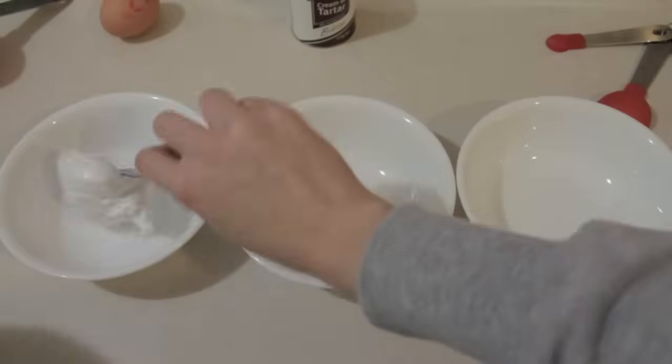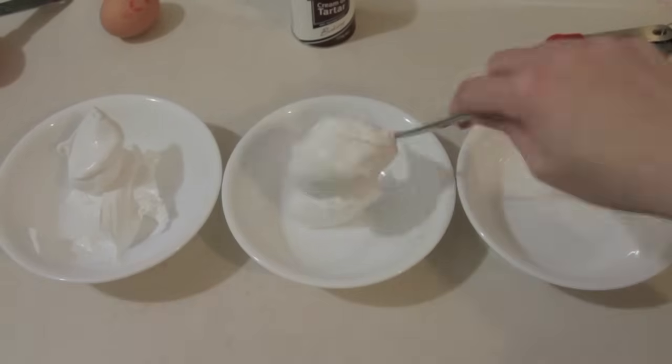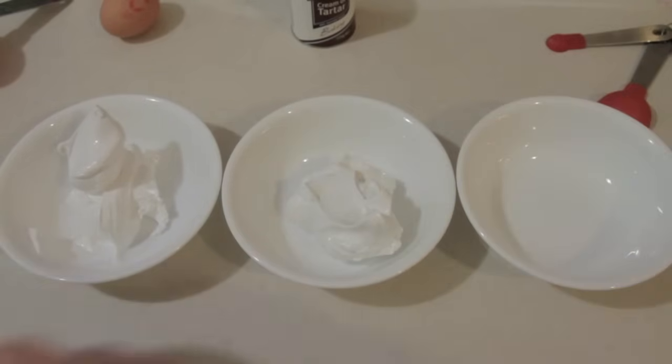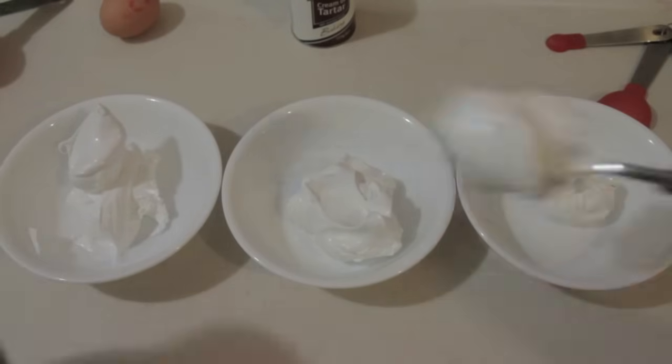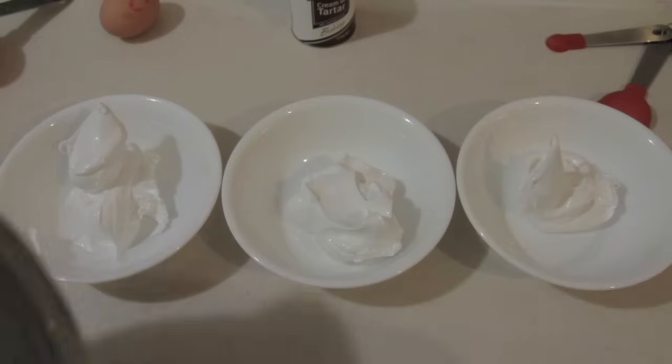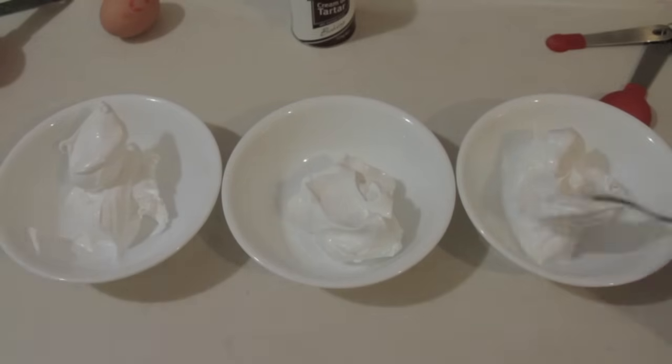Next, just separate your mixture into however many colours you wish to make. Here I'm just using three colours — yellow, red and blue. Personally I find that you don't really need to mix that many colours for this because when you put it into your piping bag, the colours will mix a little bit so you actually have more than just three colours in your roses later on.